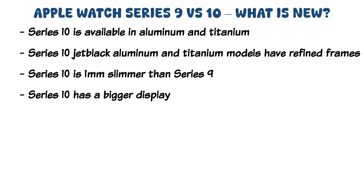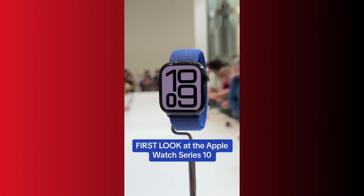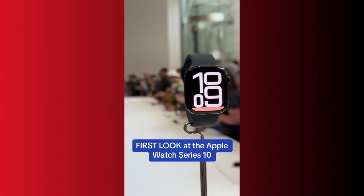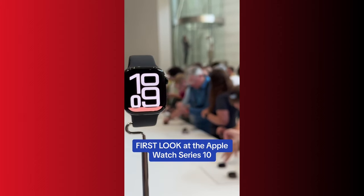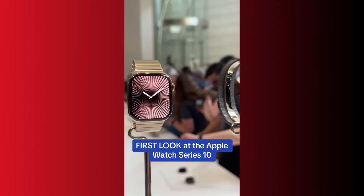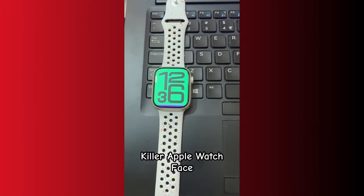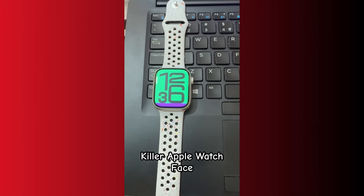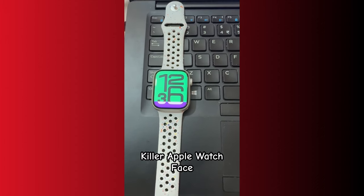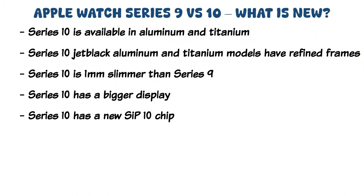As a result of the bigger case size and higher screen-to-body ratio, the Series 10 boasts a slightly bigger display than the Series 9. Moreover, the Series 10 comes with a more efficient LTPO3 OLED display that is still as bright as its predecessor, but is now 40% brighter when viewed from an angle. The LTPO3 display also allows for a faster refresh rate in always-on mode, enabling a live ticking seconds hand on select watch faces, including the newly released Flux and Reflection watch faces.